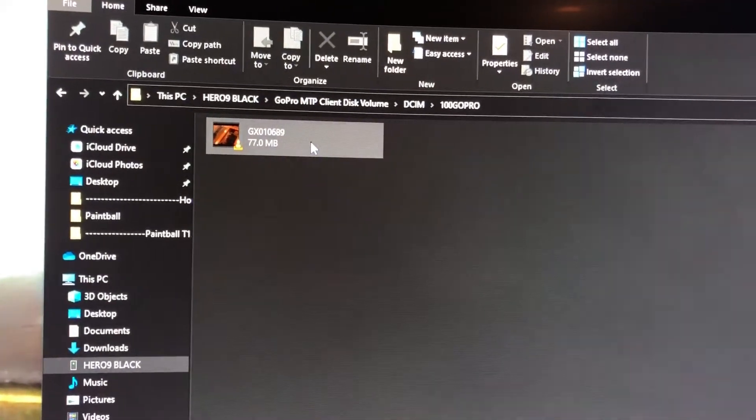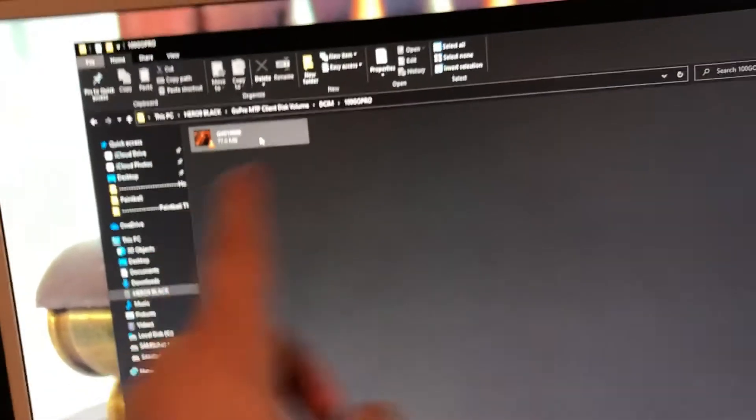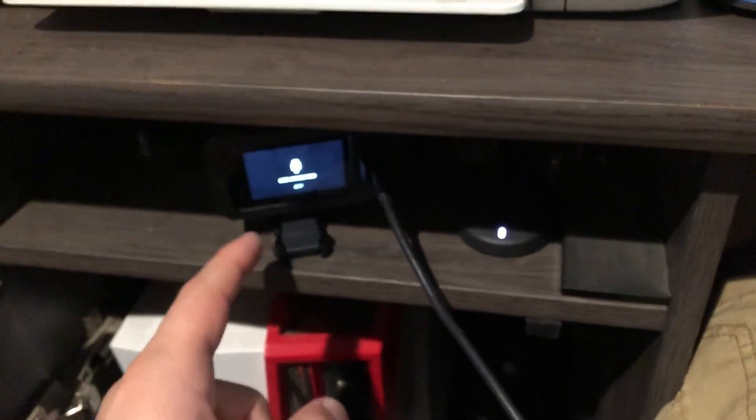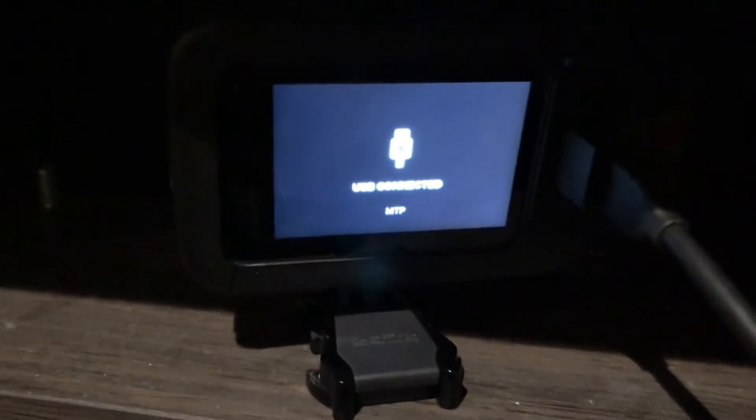What I was doing before was having to pull out my SD card that's inside the GoPro in order to get it to work. That was a problem because the Hero 8 did not have that issue. But I realized it was a settings issue, so keep that in mind when troubleshooting your GoPro if you're not able to connect it with USB.